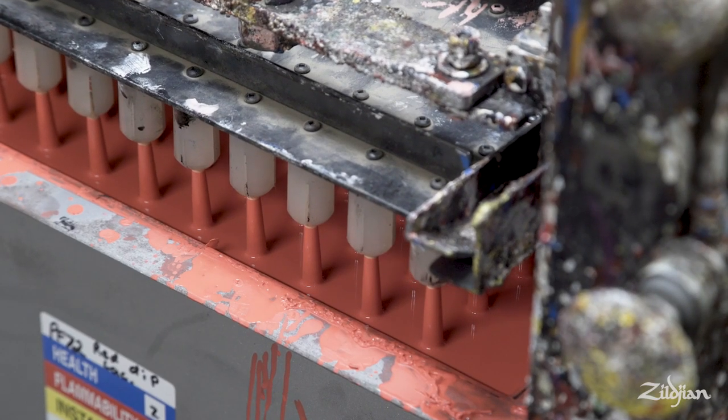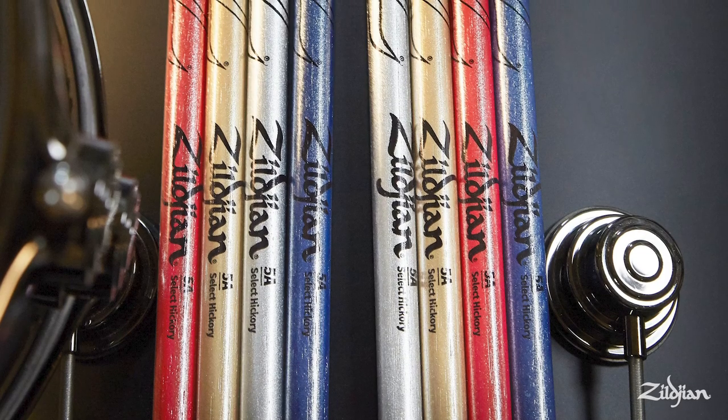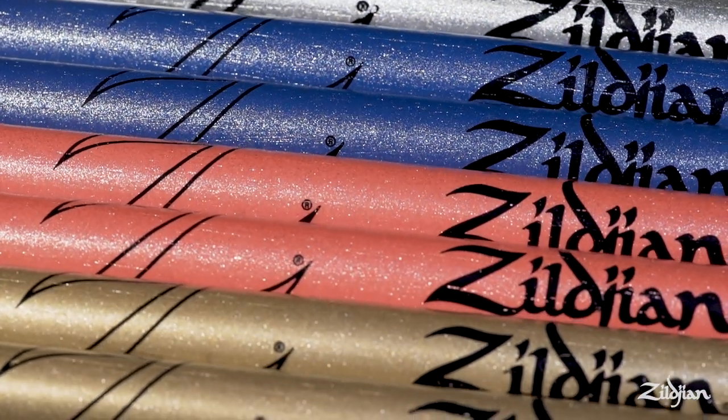If you're wanting to express yourself beyond your sound, Zildjian offers some killer finishes to really help you express your personal style. We have a wide variety of painted, stained, and dip series sticks in really eye-catching colors, and our latest line, the Chroma series, takes that to a whole other level as the world's first metallic painted drumstick.